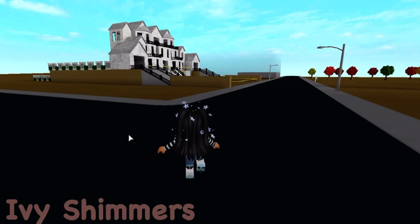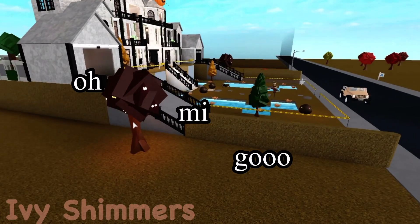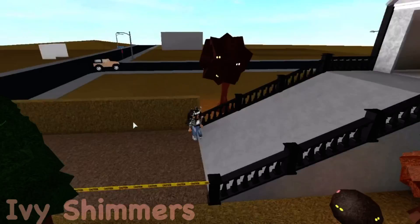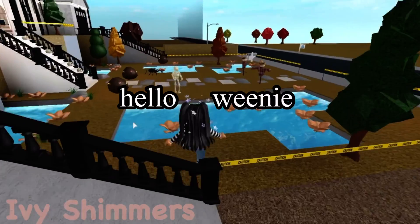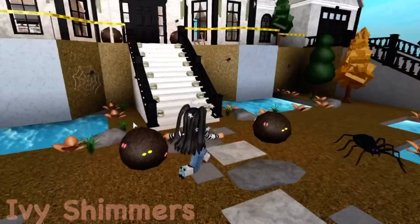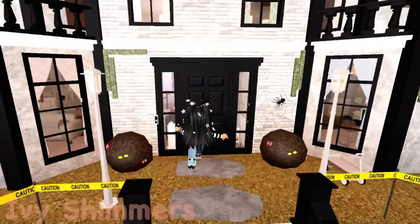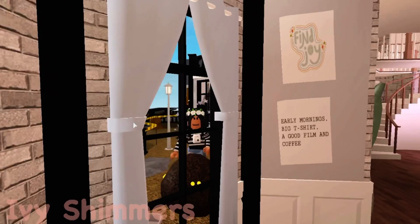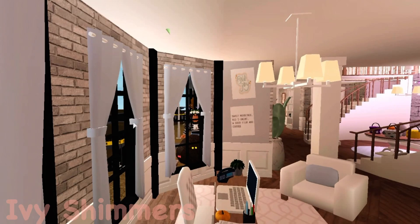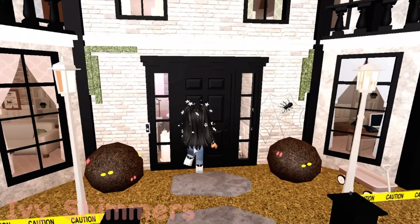That house is so pretty, oh my god, I need to go there. This house is actually so pretty and it's so Halloween-y. I love Halloween houses, they have so much character. I really want to go inside — let's look inside. That is so aesthetic, that is actually so pretty. I wish I had this house literally.